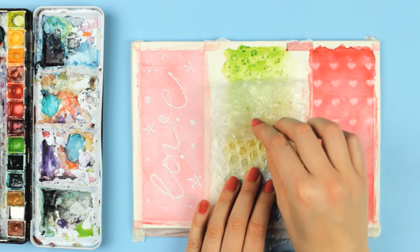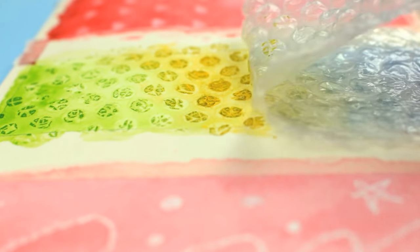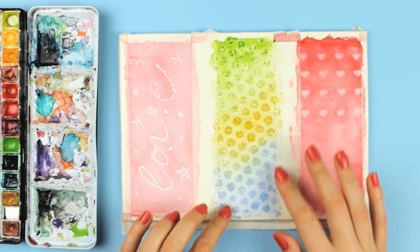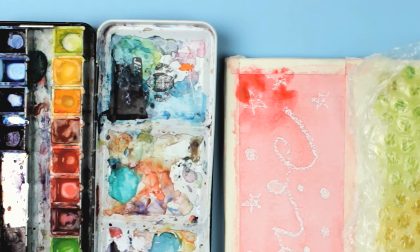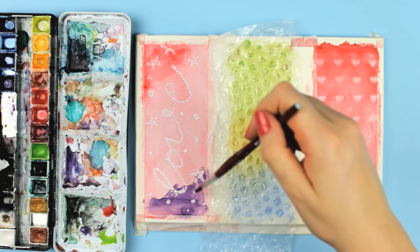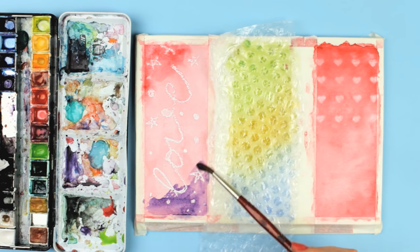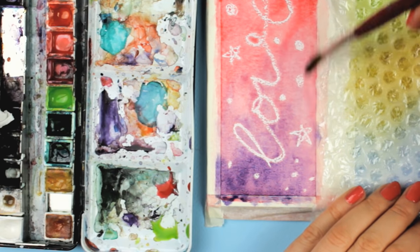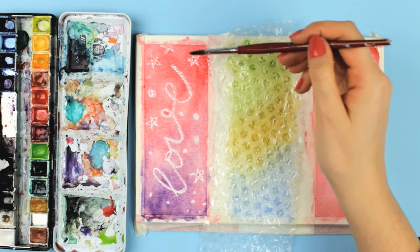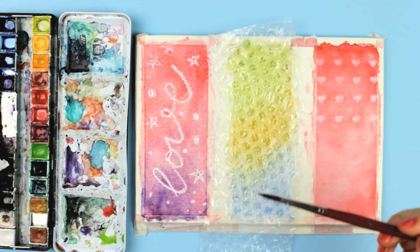Now let's remove the bubble wrap and see how it turned out. I really love the result — what do you guys think? Since everything is still drying, we can also add more paint to the wax resist painting to intensify the color and make it more vibrant. I really like how the crayon makes the pattern and the letters look like as if we used chalk on a blackboard.